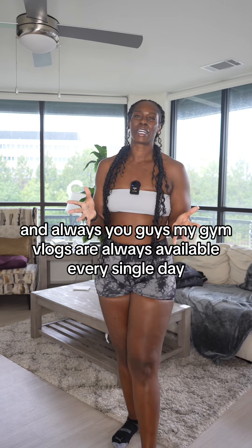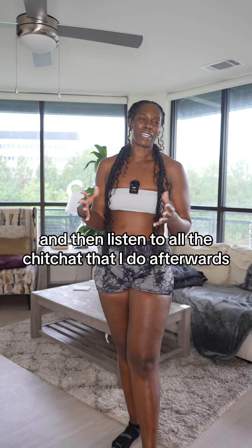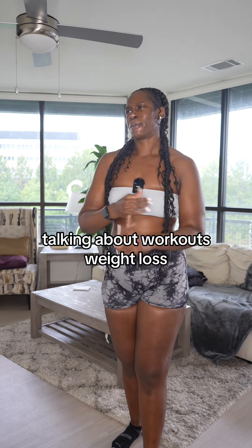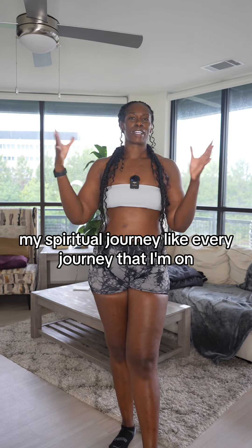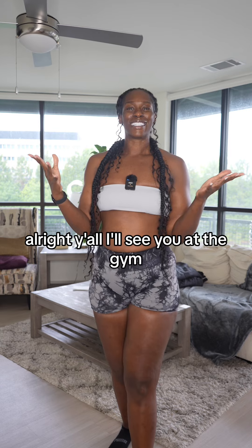As always, my gym vlogs are available every single day so you all can see what I do, and then listen to all the chit chat afterwards talking about workouts, weight loss, fitness, entrepreneurship, my spiritual journey — every journey I'm on is on the YouTube channel. My YouTube link is in my bio. All right, I'll see y'all at the gym!